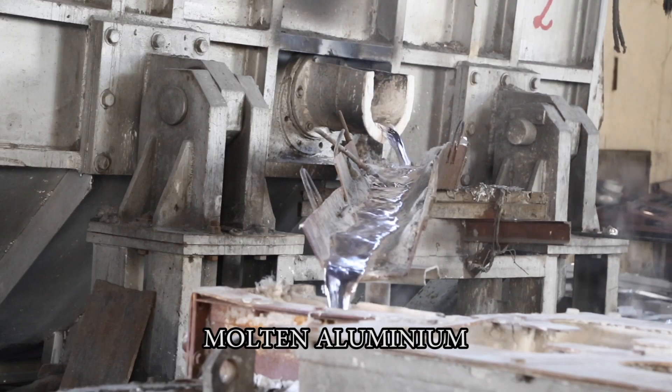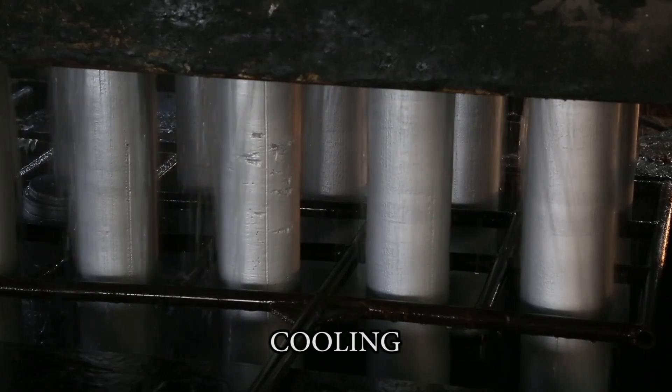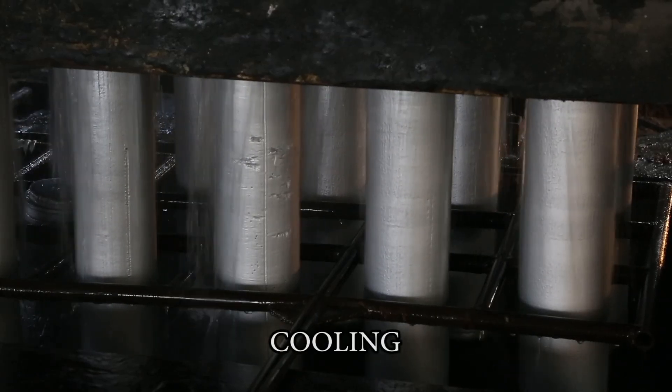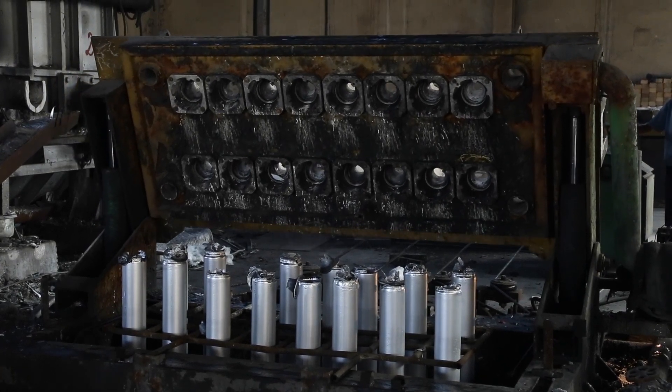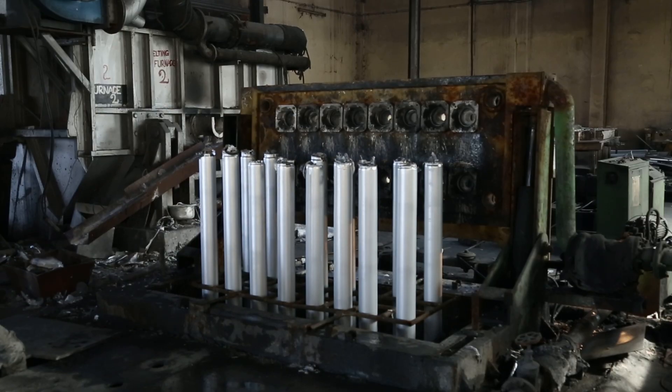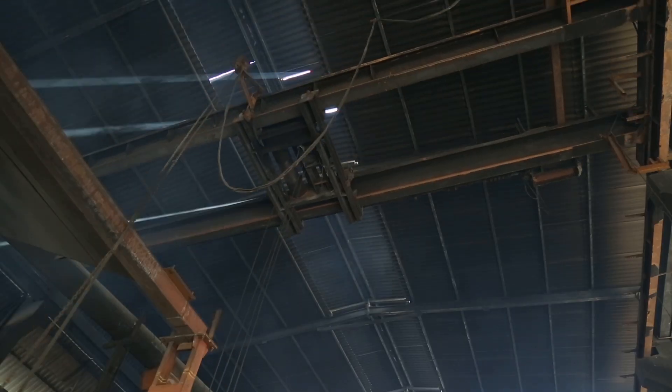The molten aluminium then travels through the trough and into the casting unit. Once the casting is done, the aluminium logs are water cooled to room temperature. The cooled logs, each 20 feet long and weighing about 500 kilograms, are removed from the casting unit.